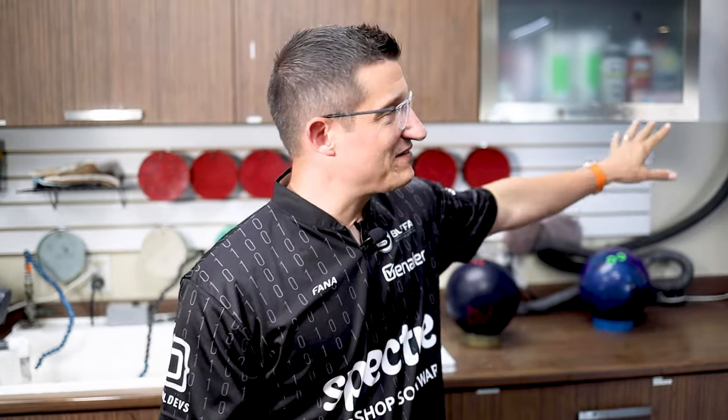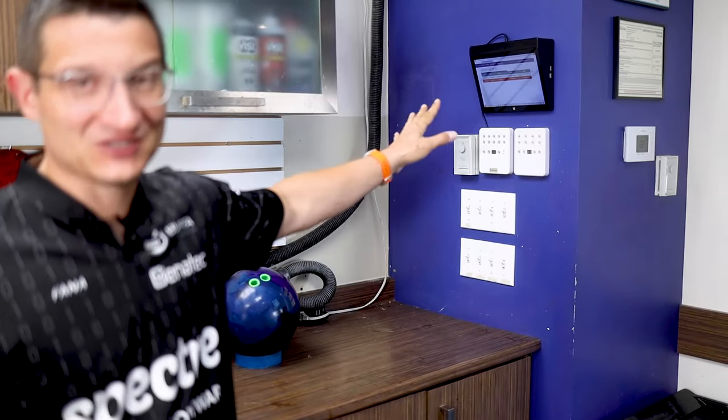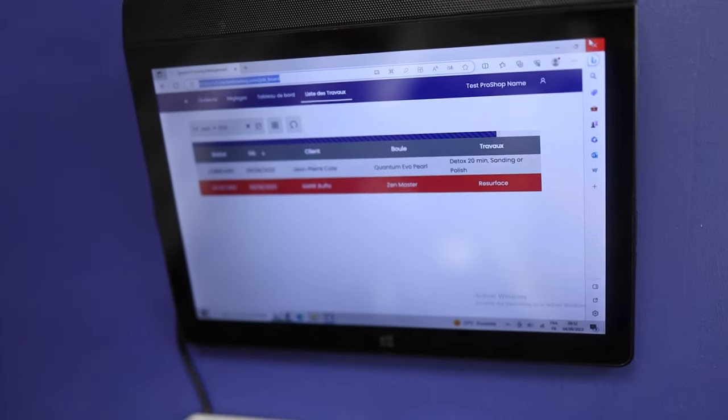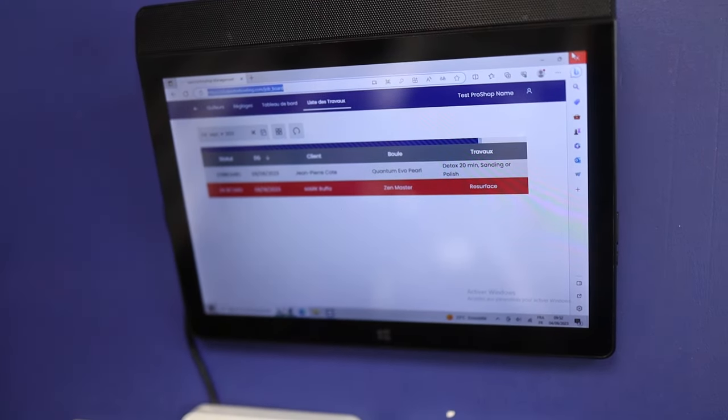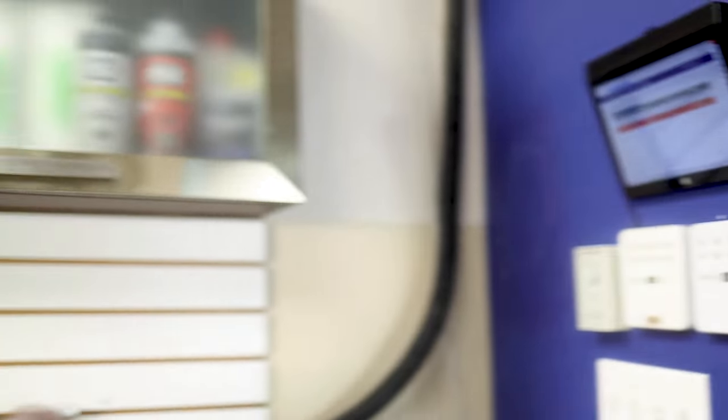We have made a video about the job board, so make sure to check that out — link in the description. We see we have a tablet on the wall showing jobs that are pending. These are just some test things for the videos, but it's counting down and we see the jobs that are pending in our workshop area. We've got a detox and a resurface that need to be done on our workshop table.